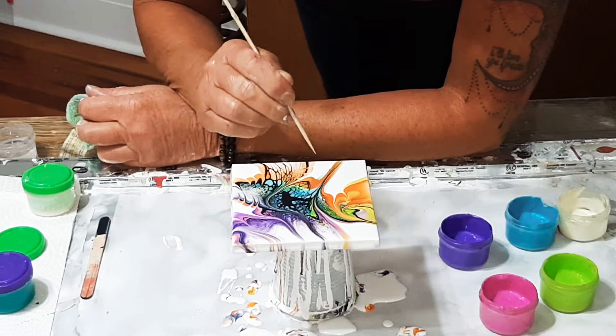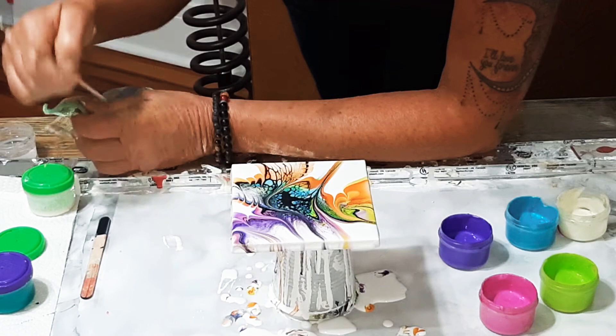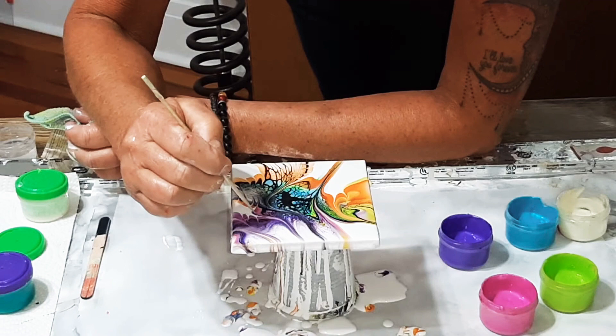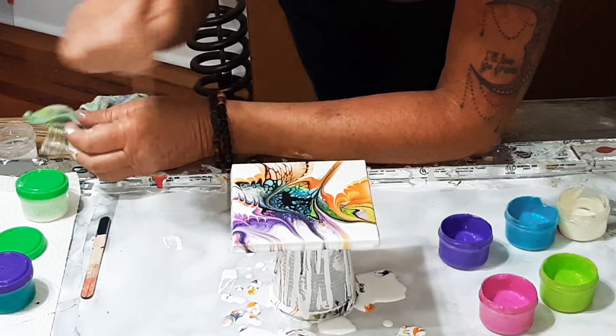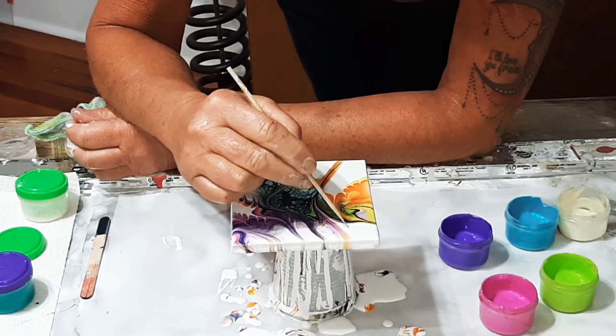I see it's 6:04 and I haven't made my lunch yet, so let's just do this and then I will get back to work. It's a pretty bad excuse to paint at six o'clock in the morning, but I have to take my cup to the garbage.